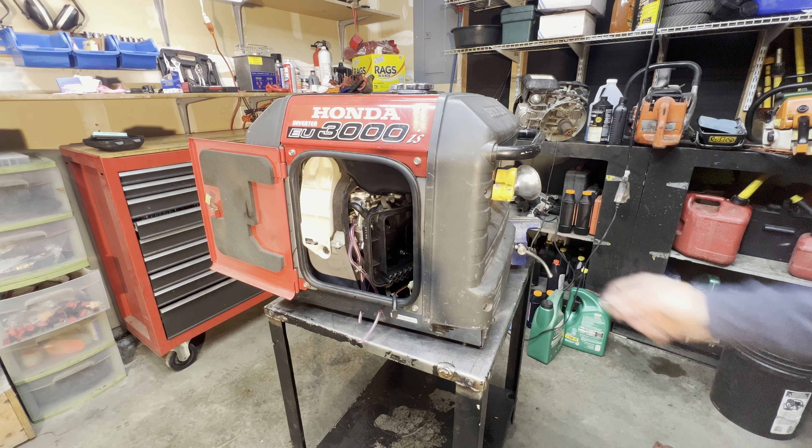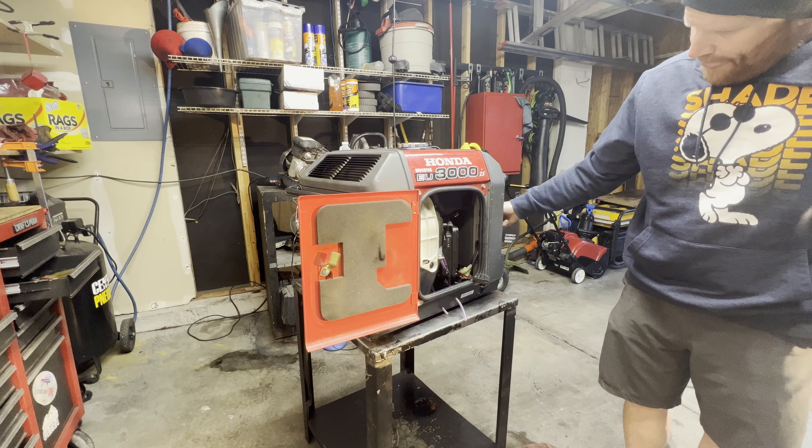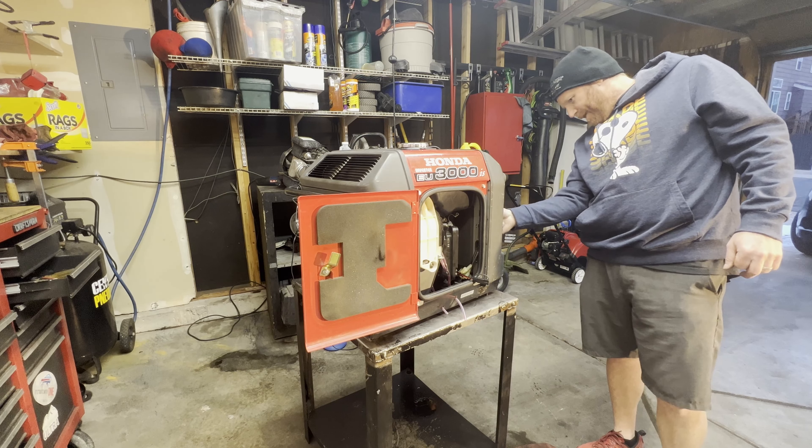Okay, moment of truth. Turn the fuel on — I'm going to open up the garage. I suspect it's still going to smoke a little, but we'll let it run for a bit and I think we're going to be okay. The battery's dead, but I think we're going to be okay.